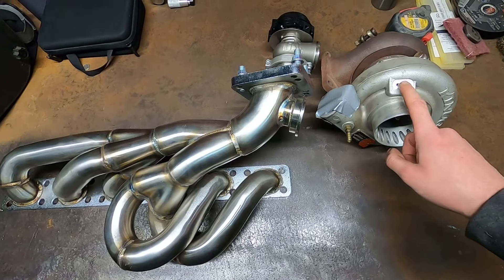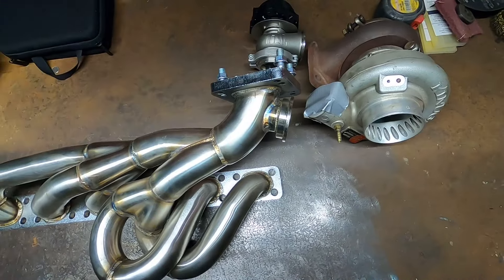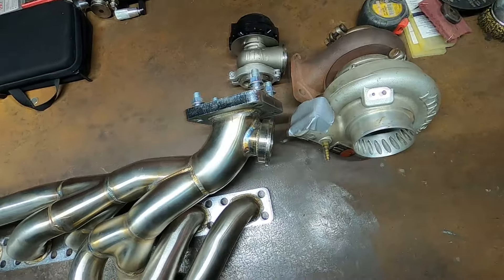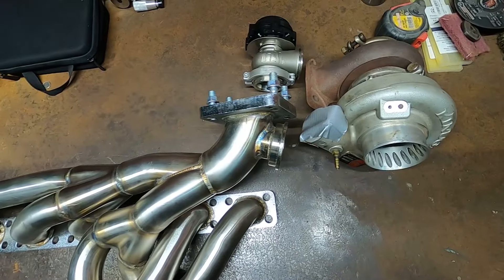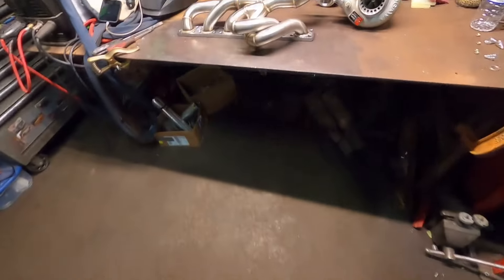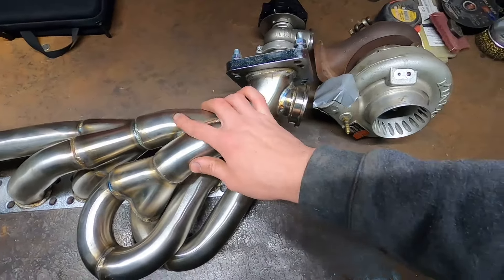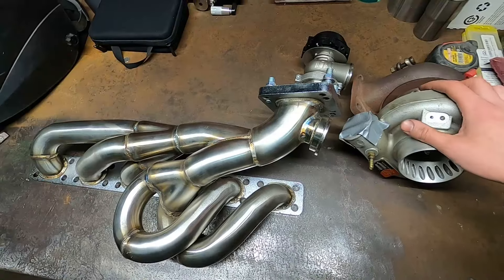Aiming for high twos to 300 wheel on pump gas and hopefully reliable. I know there's plenty of people who've done it on E85, but that's not really available. I'm going to try to leave it on a pump gas tune on a stock ECU as well, and then we'll see if we have any problems. Going to go ahead and start and see how far I can get today.